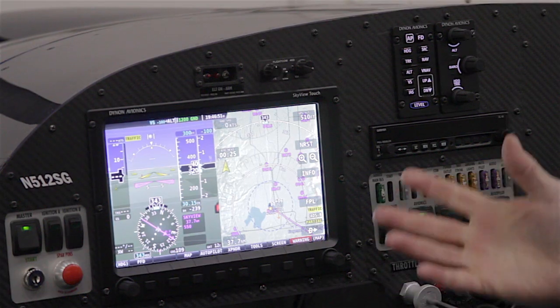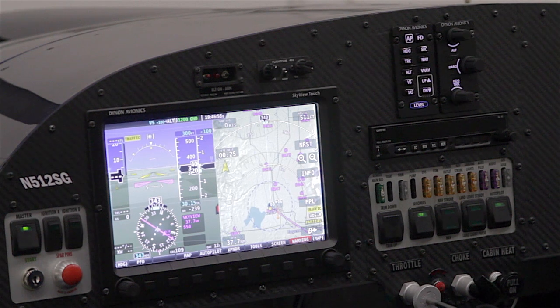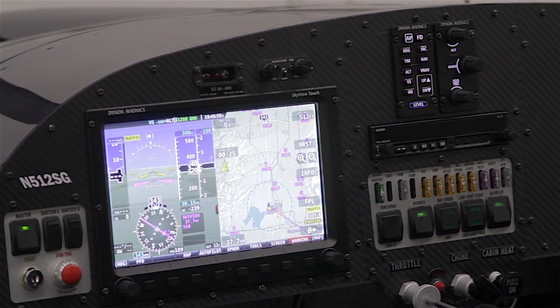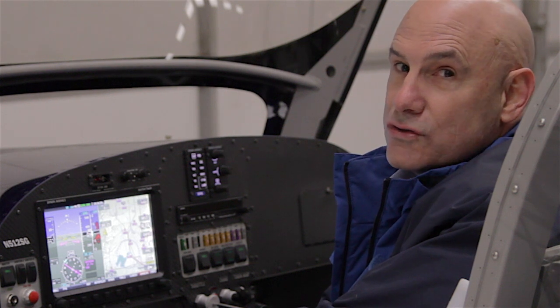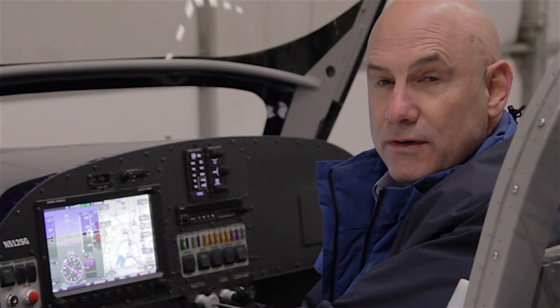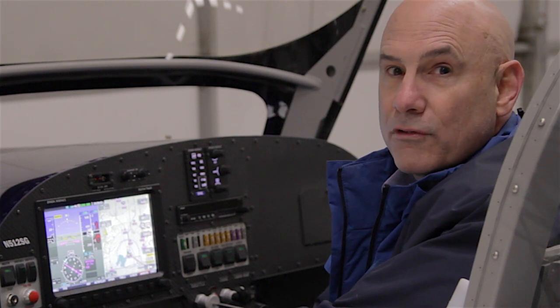Today I'm going to talk about our new touch display, a couple of optional panel-mounted control modules, and I'll mention some of the new features in this release. I'll encourage you to check out our press releases and refer to our website for a complete list of all the new features and upgrades.